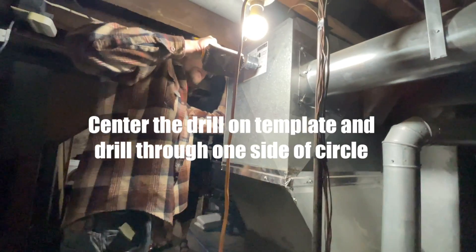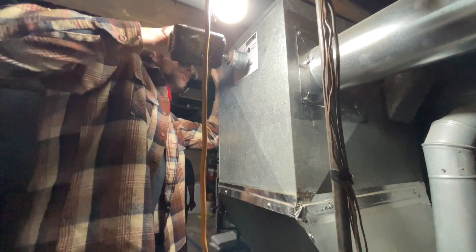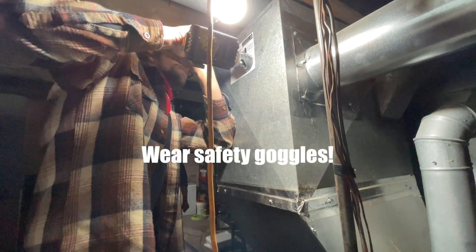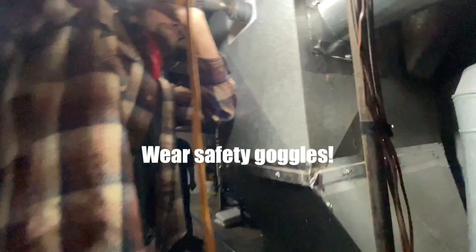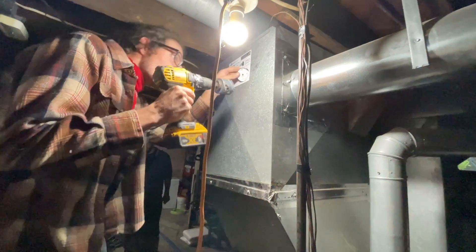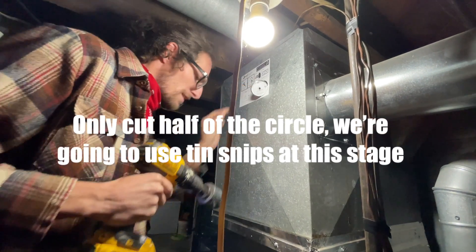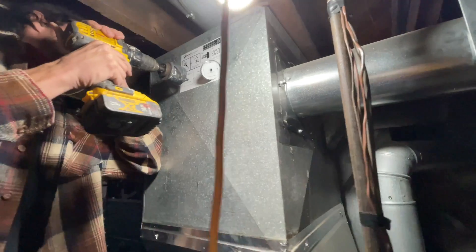Now we're drilling. I'm going to stop a little early, pull it back — I may want my tin snips instead. Be careful with your hand. I'm going to move on to the next one and try to get it to a similar spot.